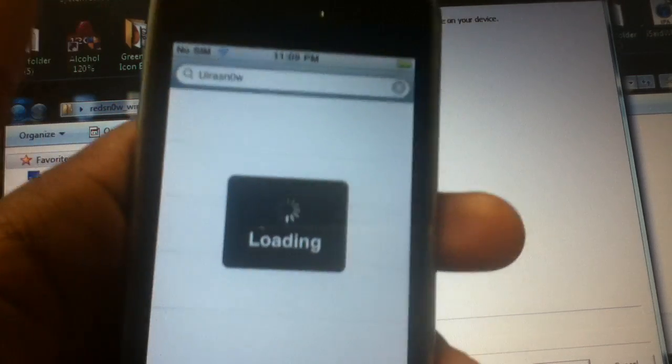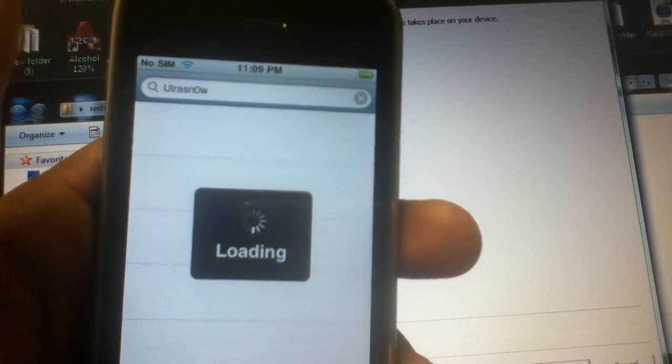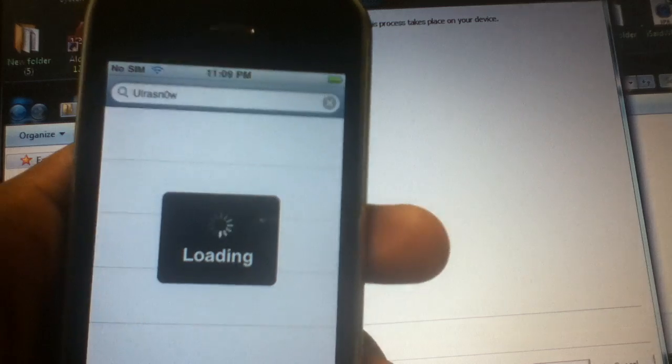It does take a while since this is an iPhone 3G. Hopefully this video helps you out. I know I'm not completely finished with the video.